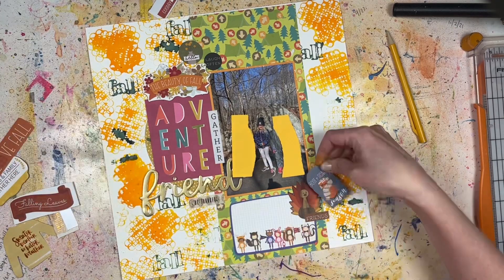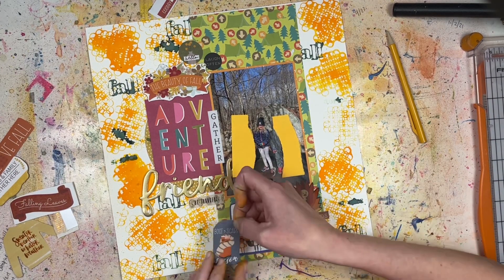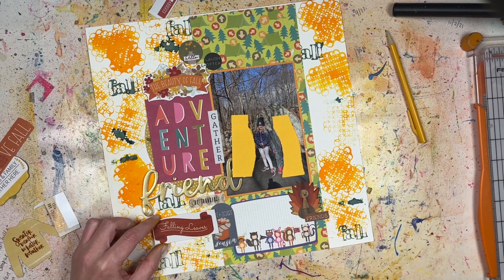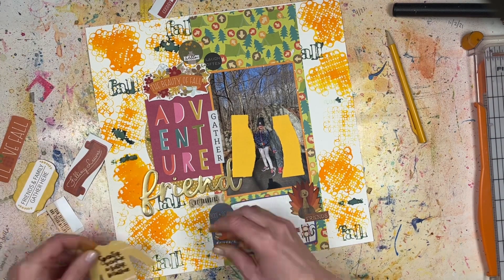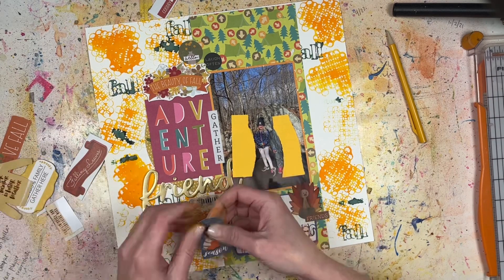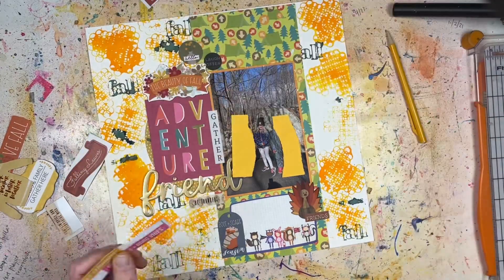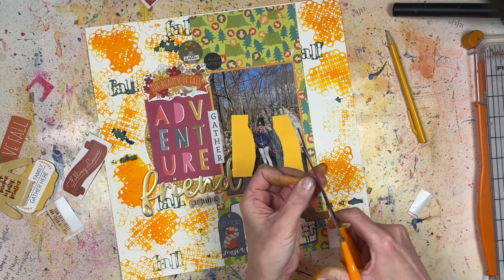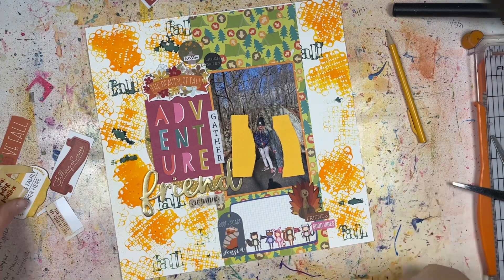I've got an American Crafts Thickers title that says 'friend,' which is going to be the big piece of the title — you could call it 'adventure friend' or whatever. I know there are a lot of words on this layout but I'm really just trying to bash my stash here. Adding all these embellishments is the last piece of the puzzle because I've already done all the mixed media and already have the photo and pattern papers down — now I'm just adding, adding, adding.